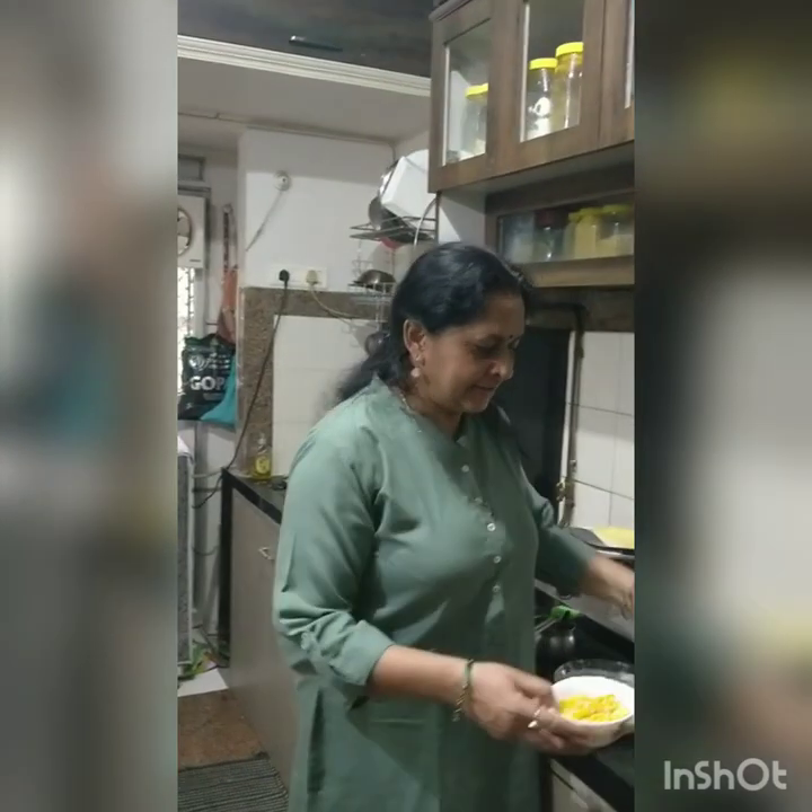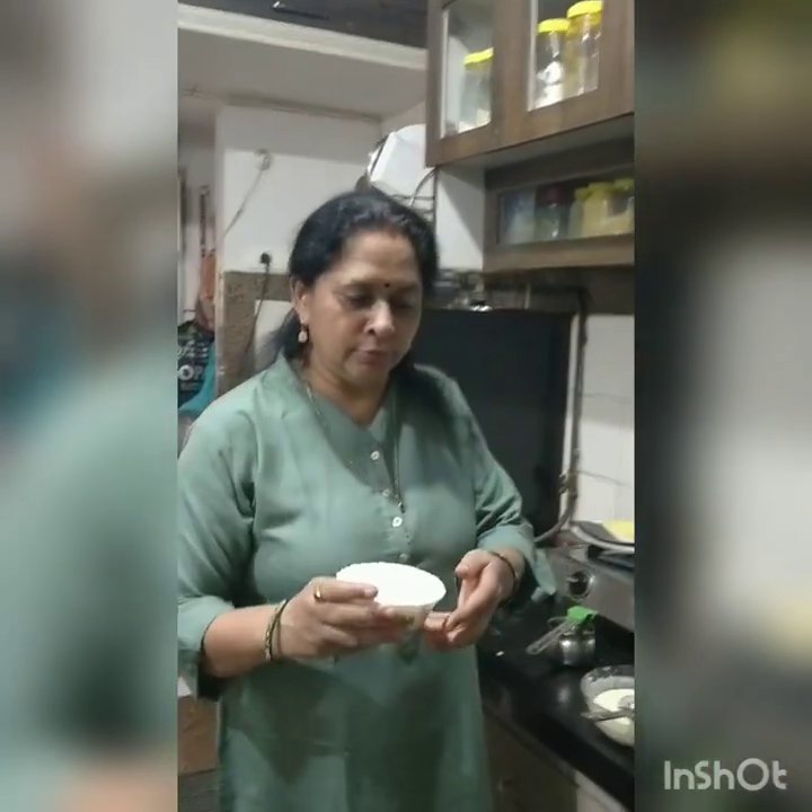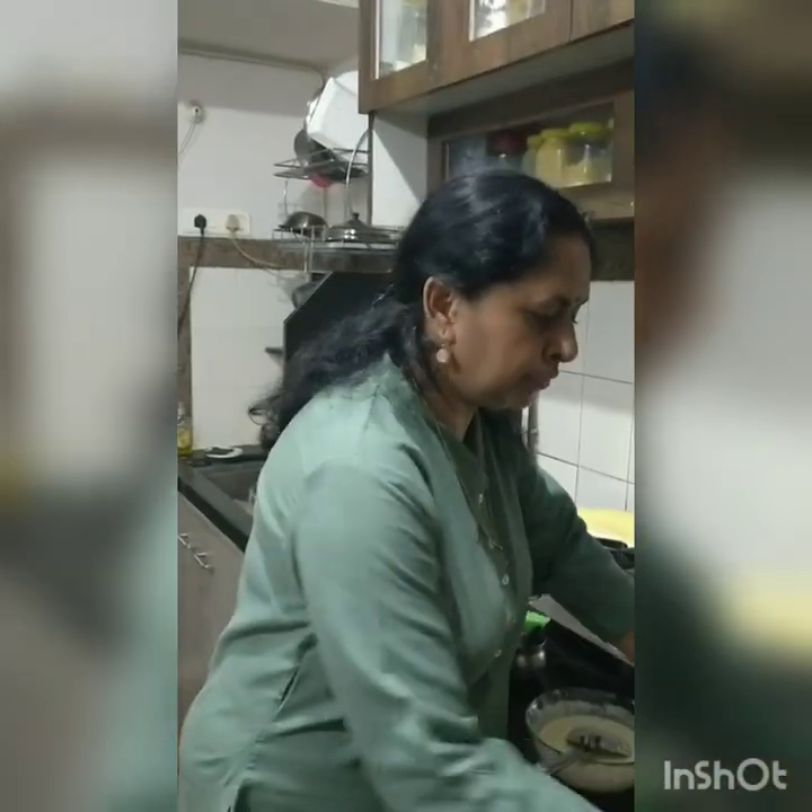Hello friends, I am Savita. Today I am going to share a recipe with you. It is called Sweet Corn Rotor. I am going to add one cup of rice and two-thirds bowl of sweet corn.